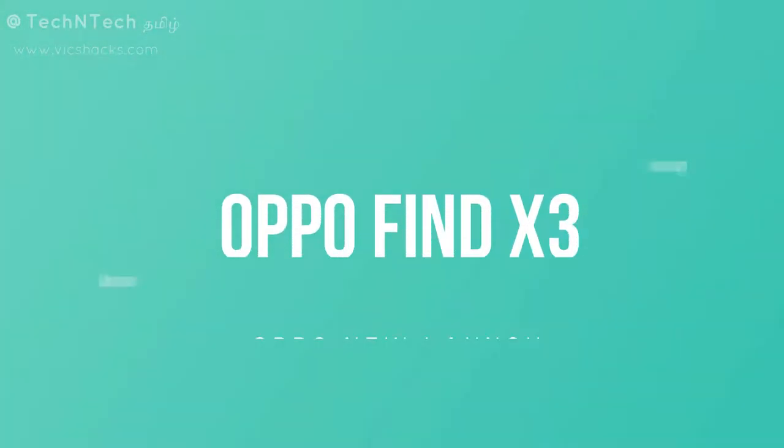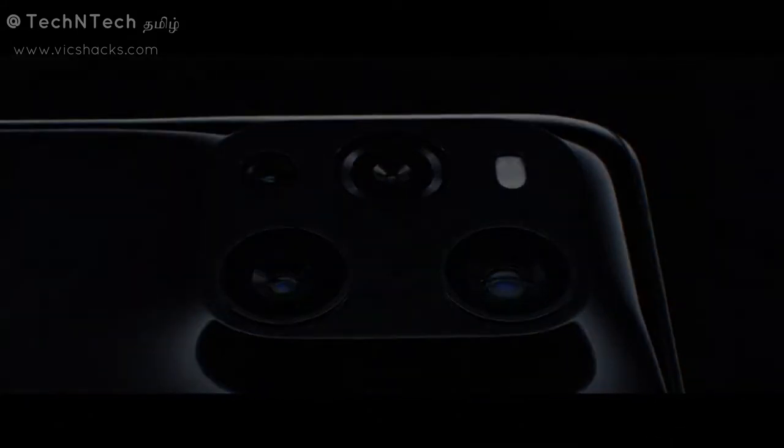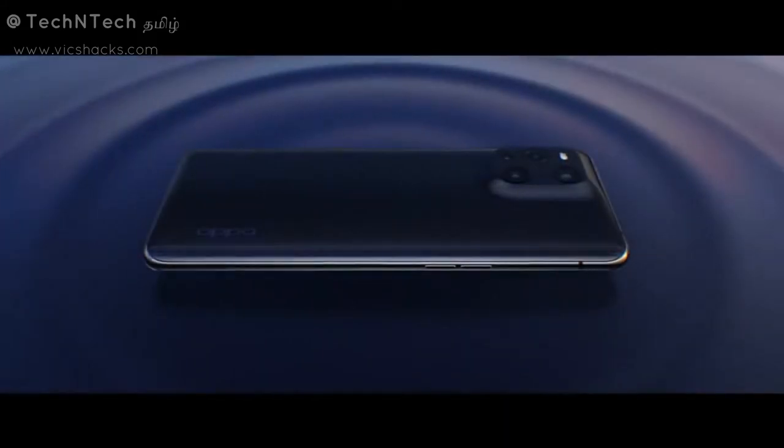Hey guys, welcome back to my channel. In this video, we will launch the new OPPO Find X3 Pro smartphone. It is a flagship model. This smartphone has full specs and features and expected price. Let's talk about that in this video.